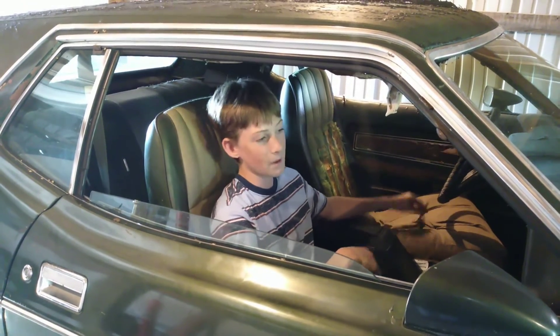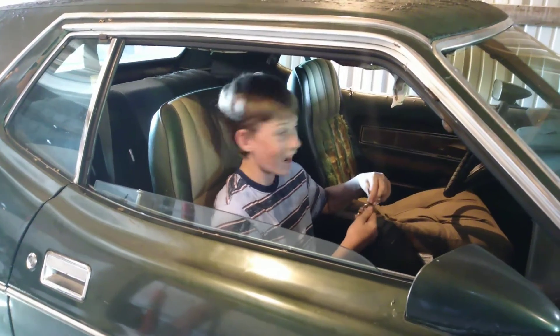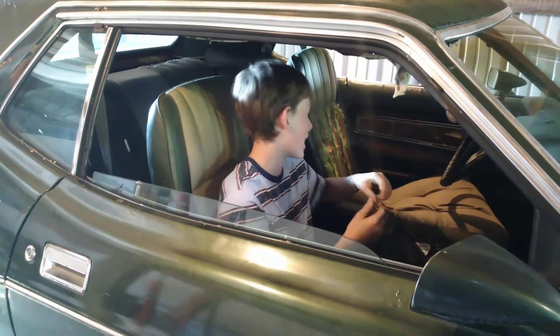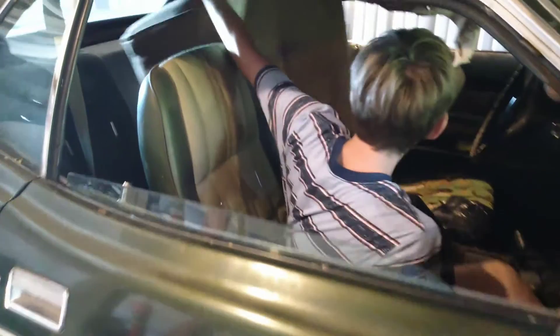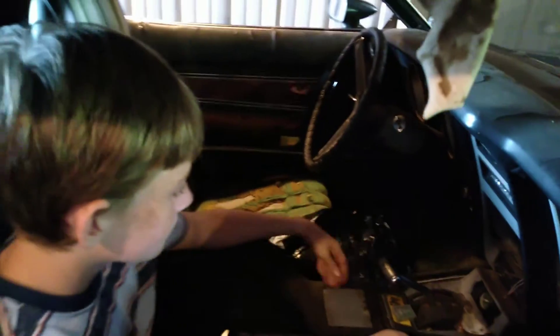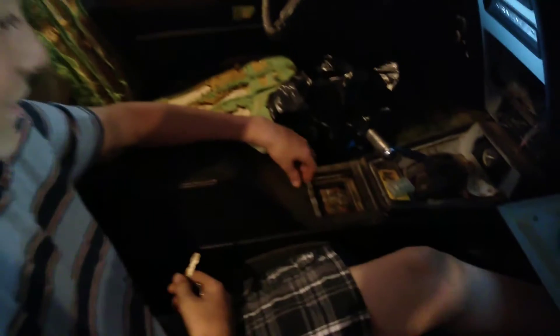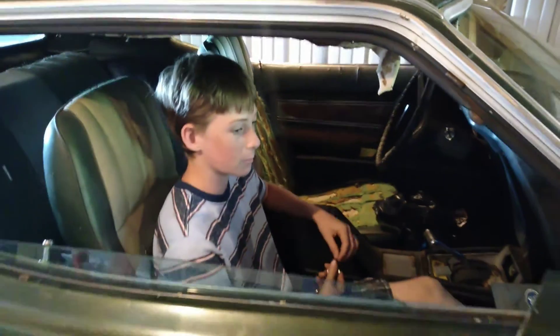Everybody who knows about this car calls it 'the disgusting' — I am not a fan of that. But if you look, it's not doing so hot in here. It's a little rough inside, that's why we have this cushion. But yeah, secret stash of coins — I got that. That's about everything from this car.